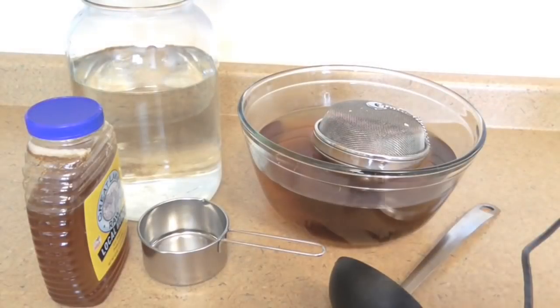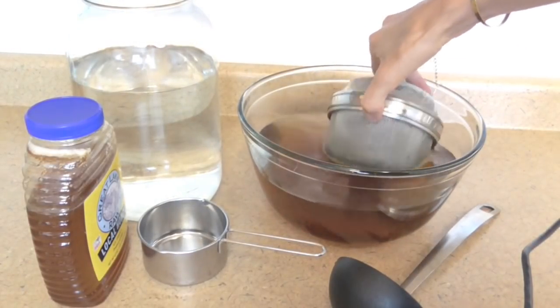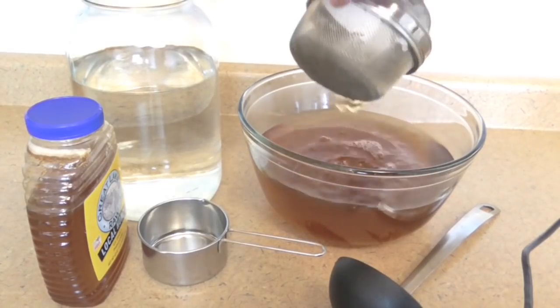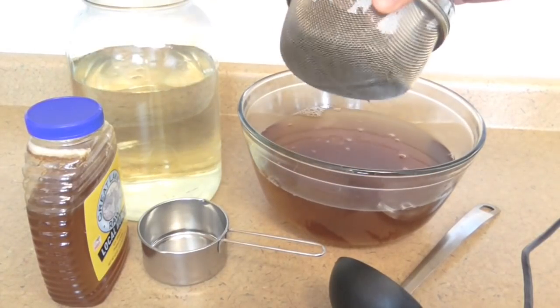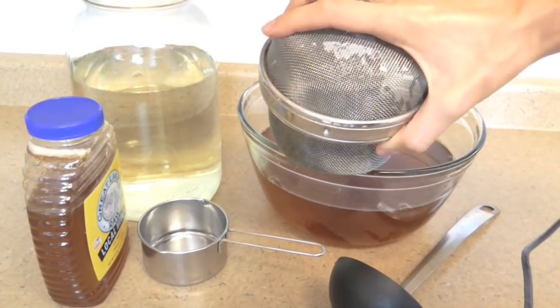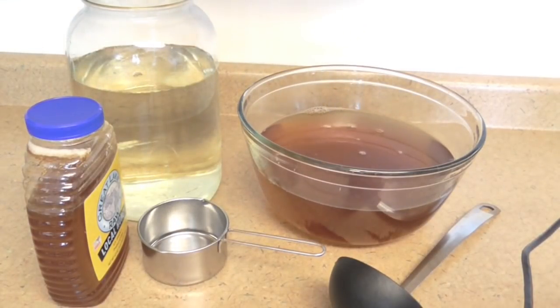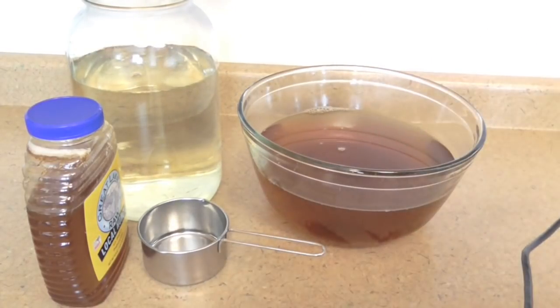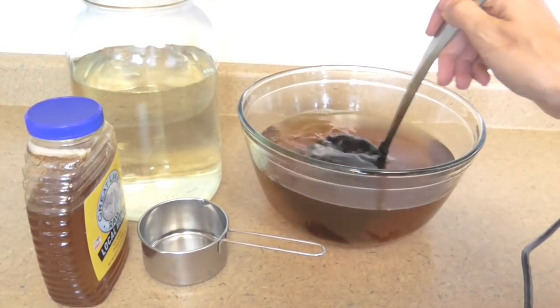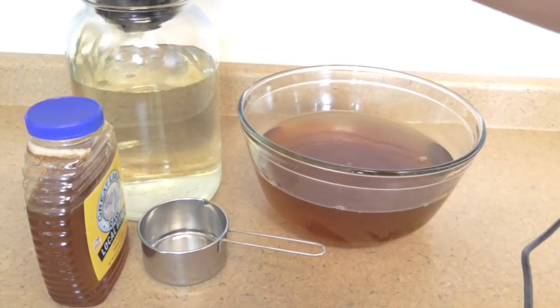My tea has been steeping for 20 minutes, so I'm just going to remove the tea ball and let it drip off. The tea leaves I'm not going to throw away — I've got tomato plants that are massive, so I'm putting the tea leaves on them. Tea leaves are great for your garden because they have lots of nitrogen. Now, this is one of the main differences between Jun and kombucha: I've got my really hot tea here, and I'm going to add it to cool filtered water first before adding my honey.